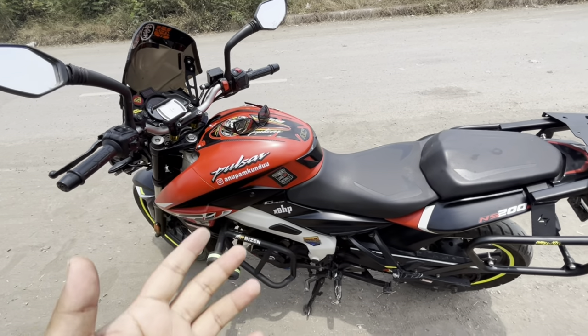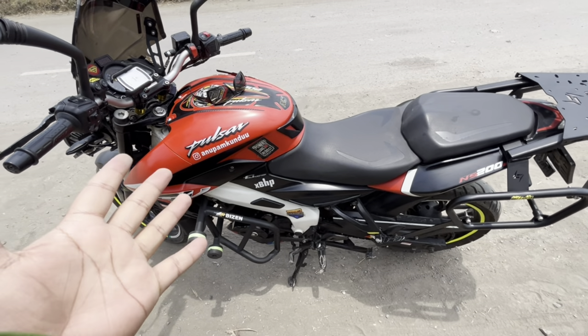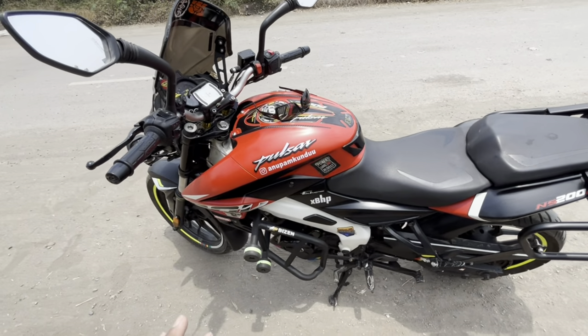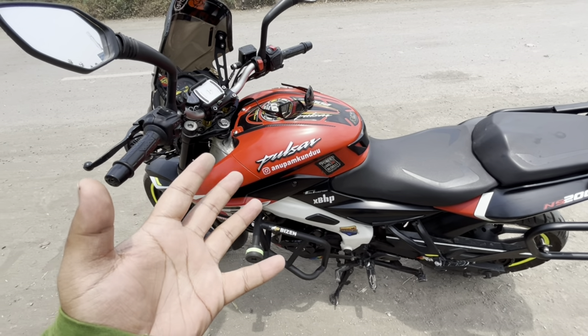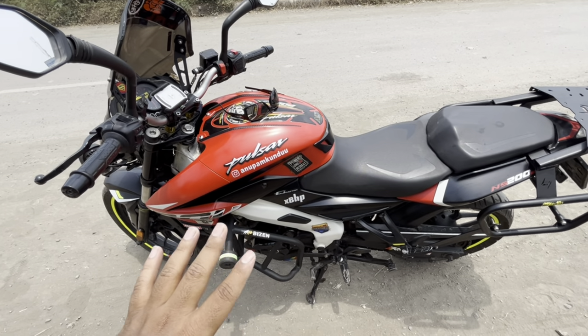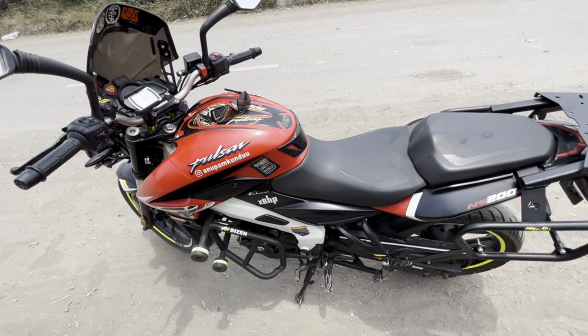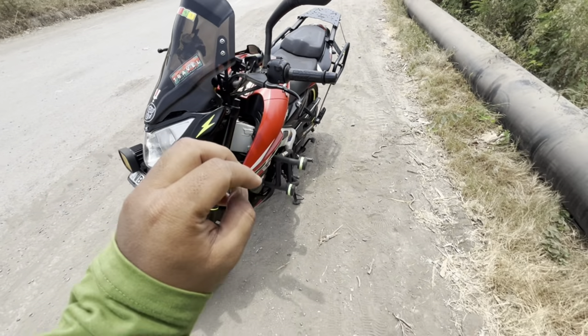There is a lot of vibration in the bike, but it gives decent power for a 200cc engine. You can cruise the bike at 100, 105, or even 110 km/h. If you don't push it to 110, you can easily do 100 or 105.